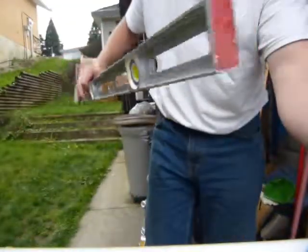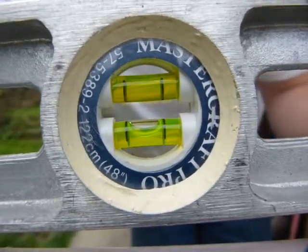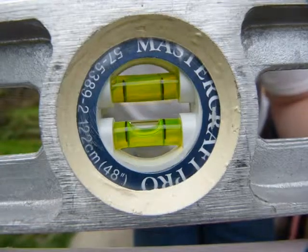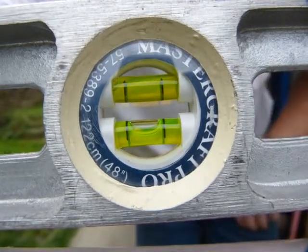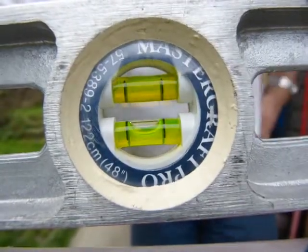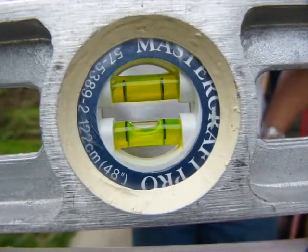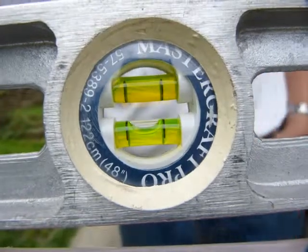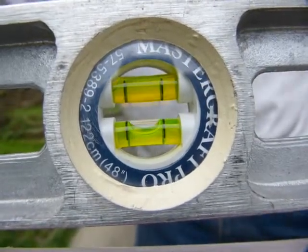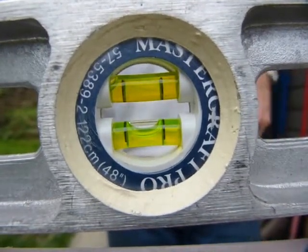Now I'll flip it the other way and put it down. The left side of the bubble is kind of touching the black line, so it might be off by about half a millimeter on this edge of the level. That's close enough over four feet. There are better ways to level things over larger distances with more accuracy, but that's how accurate this instrument is over its length.